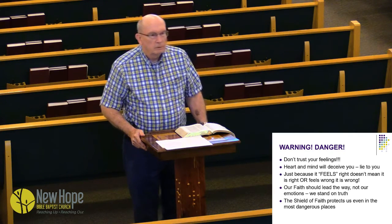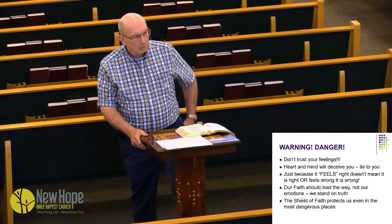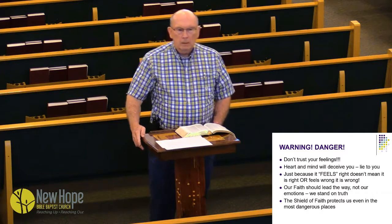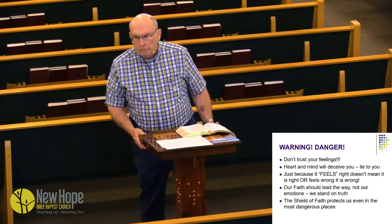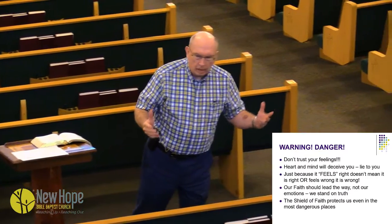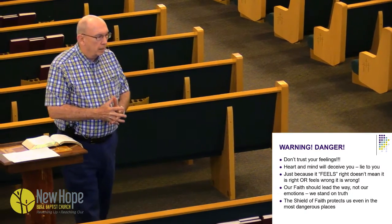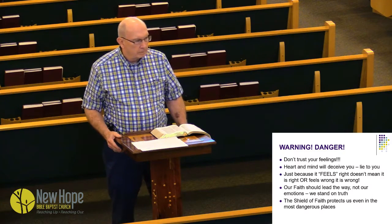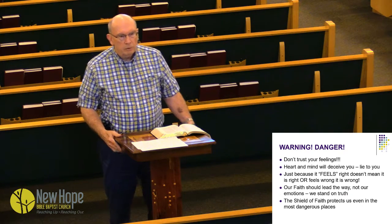Warning: don't trust your feelings. A man came to me in a church I pastored and said, 'I just want you to know I'm divorcing my wife. I've met somebody else.' I said, 'Why?' He said, 'We're in love — it just feels right.' I said, 'Your heart is deceiving you because you're going against what Scripture says.' This is the way so many people live — by what feels right. You don't go by what feels right. You go by faith in what God says. Our faith should lead the way, not our emotions. The shield of faith protects us even in the most dangerous of places.